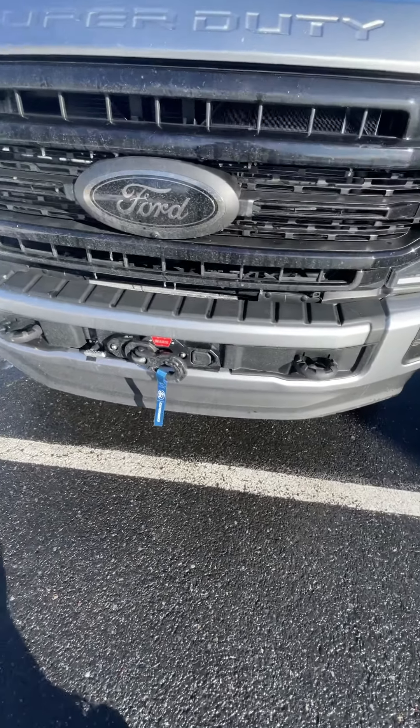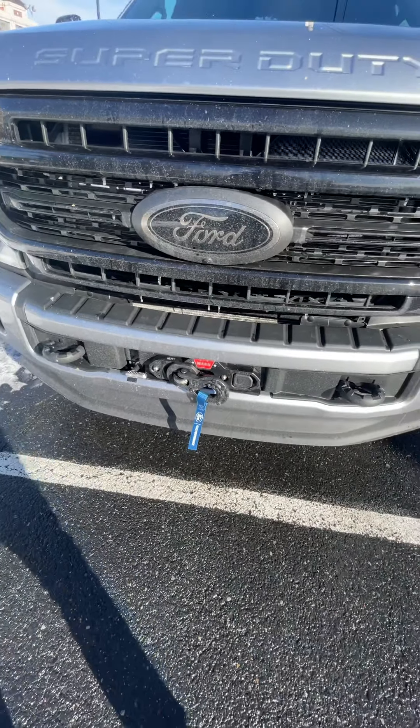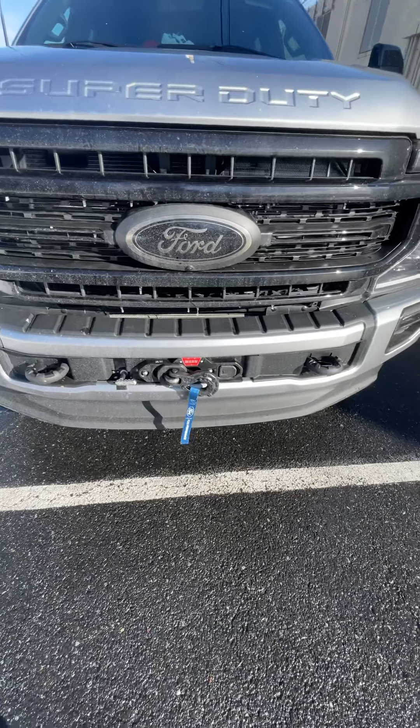If you want to put it on your order just so you can finance it, then go for it. Overall, it's a good winch — it does work, but there are drawbacks.